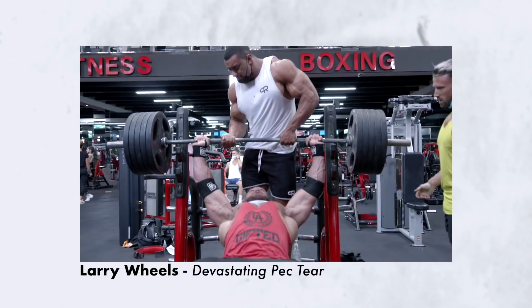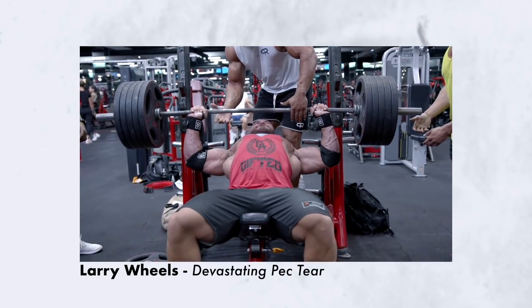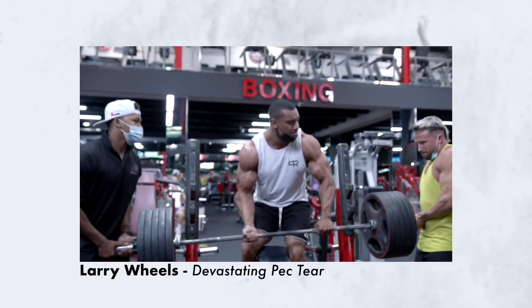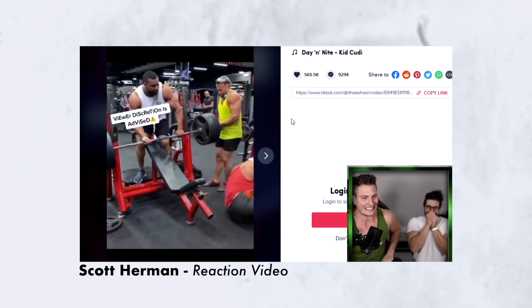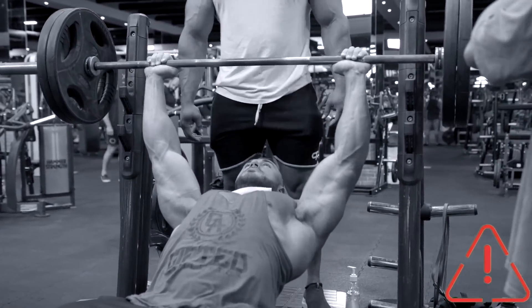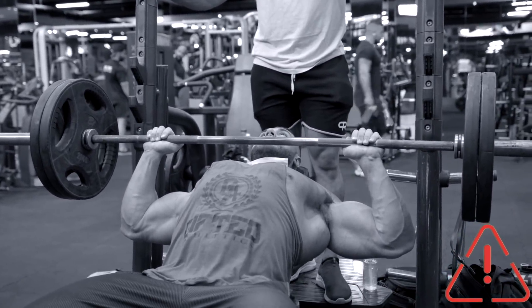Hey guys, Scott Herman, welcome back to the channel. By now I'm pretty sure all of you have seen the gruesome pec and biceps tendon tear that Ryan Crowley sustained while incline benching with Larry Wheels. If not, you can see my response video by clicking the link right here. Essentially what happened is that Ryan decided to max out on his incline bench press despite the many red flags that indicated his body probably wasn't prepared for such a heavy lift.